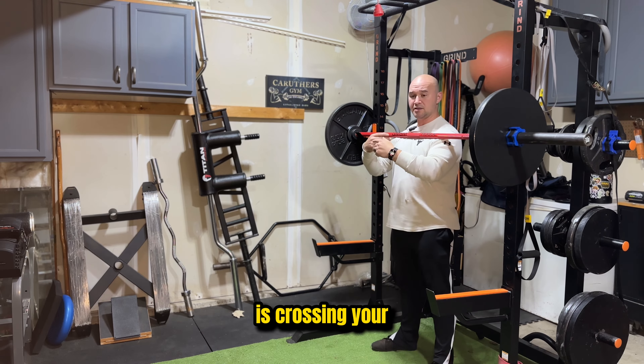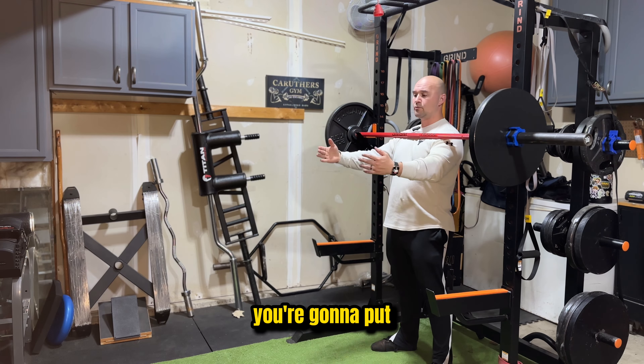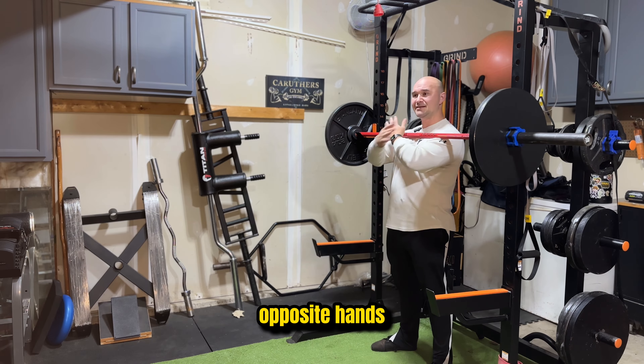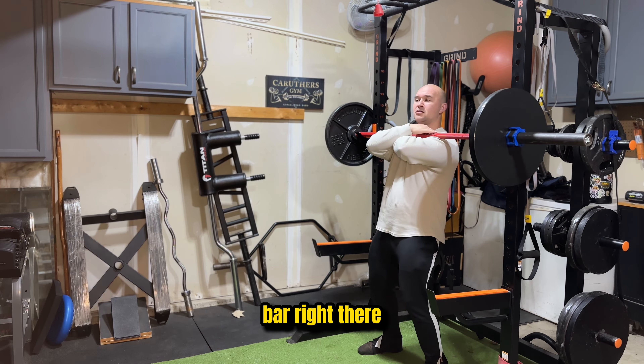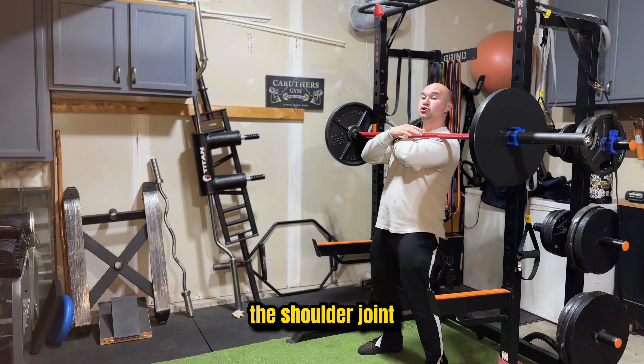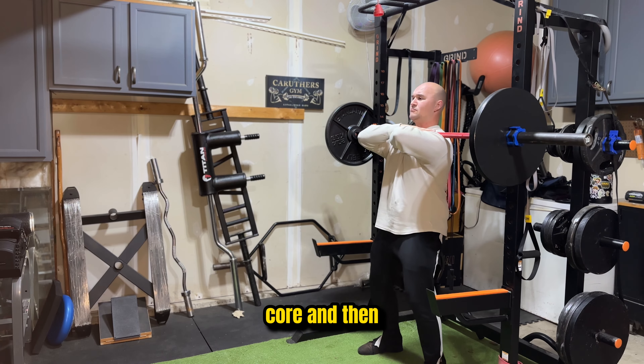Option number one is crossing your arms. You want the barbell across the collarbone. You're going to put opposite hands across the shoulders. You want the bar right there on top of the shoulder joint, your elbows up high, brace your core, and then step out.